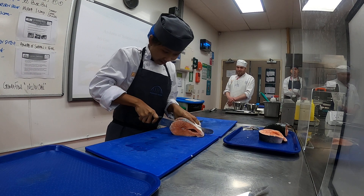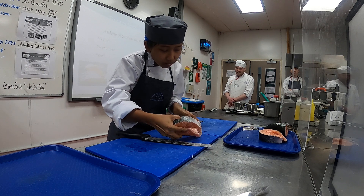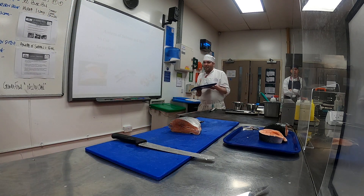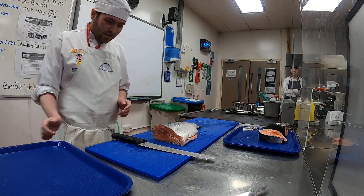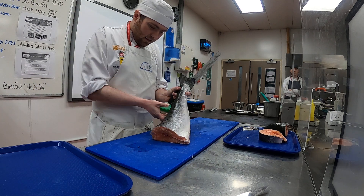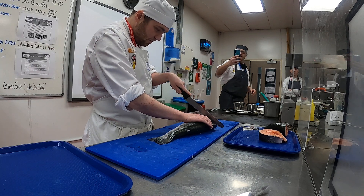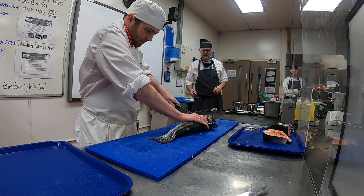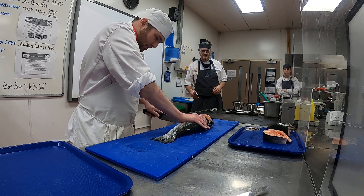Nice fluid movement — that's it, excellent, wonderful, beautiful! Thank you, Mark. All right, nice smooth movement right through — excellent! Right, fast back, next.